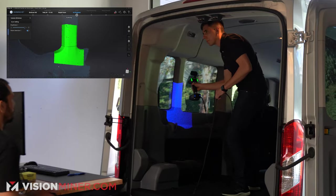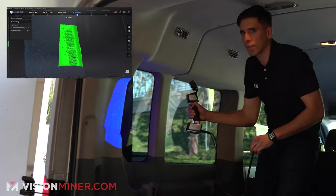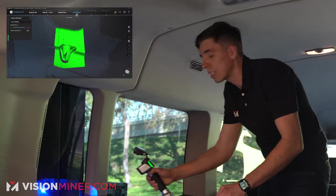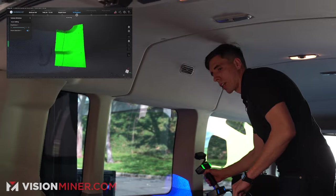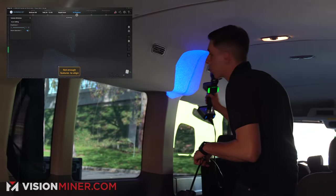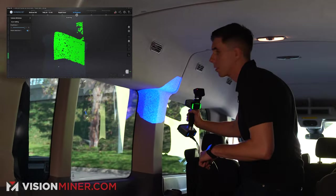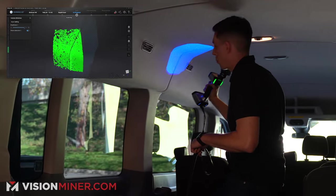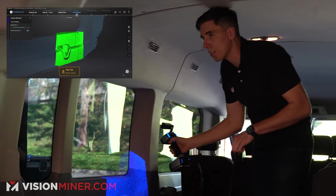If you've done scanning in the past and get kind of frustrated with it — this is real, we're not doing movie magic here. This is how easy the scanner works. Things have gotten a lot better over the last few years. I'll just keep coming back, get all of this, and let me get some of the ceiling while I'm at it.